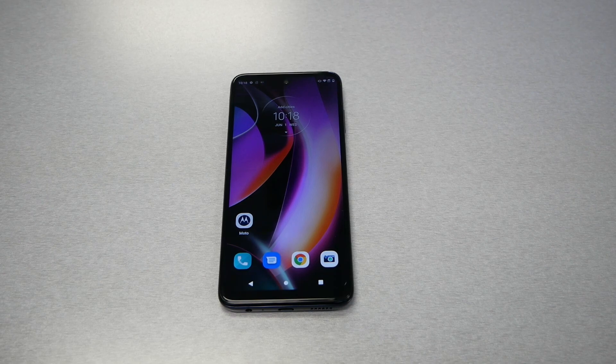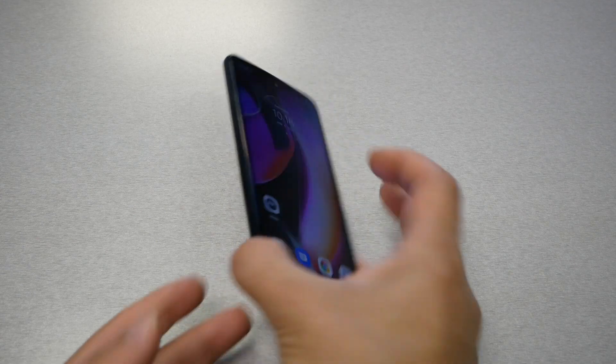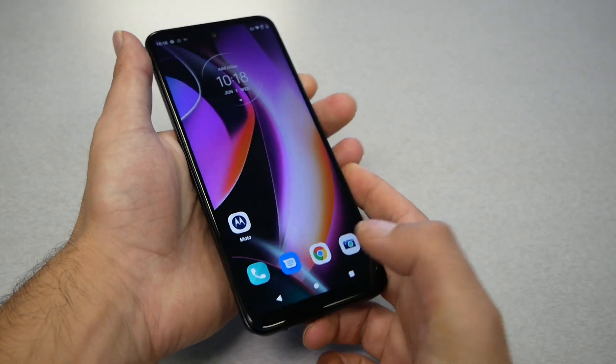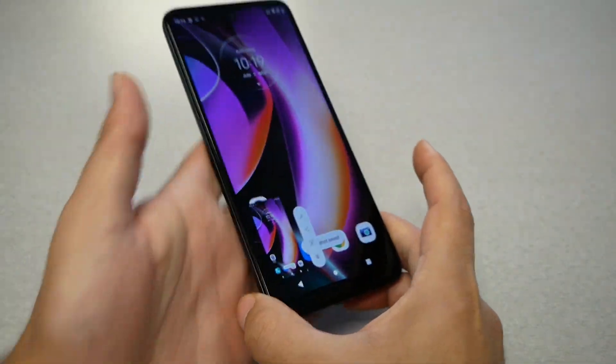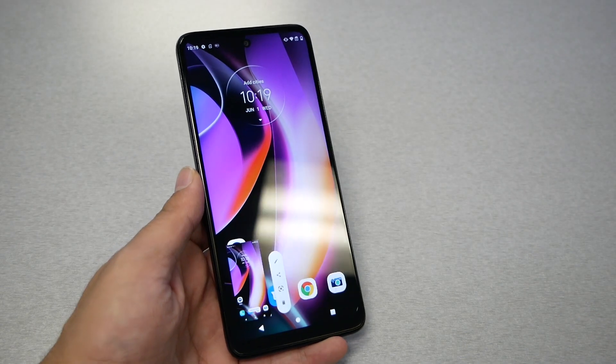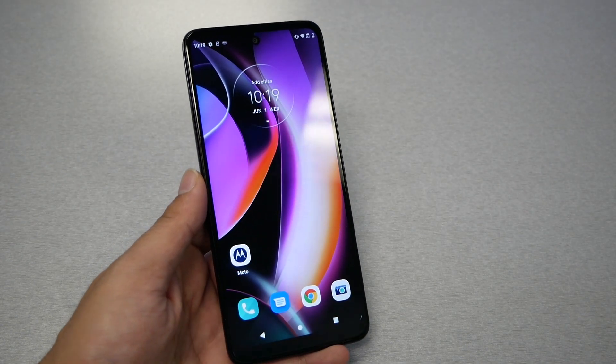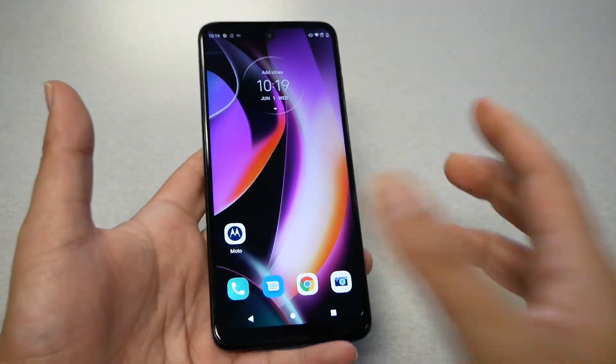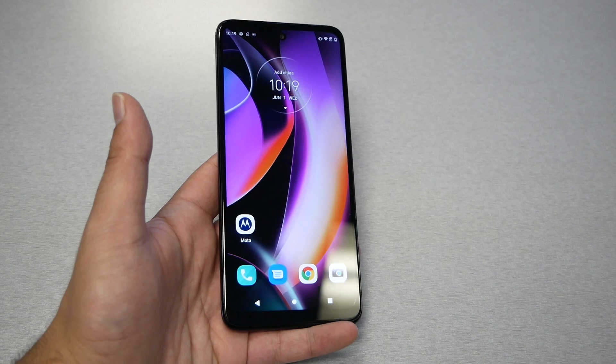Feature number five: the screenshot. This is a very important feature because in a lot of cases we need to take a screenshot — whether it's a receipt, a picture, or something from a website. I'll show you four different ways to do it on the Moto G 5G. The first is the classic way: press power and volume down together and the phone will capture the screen. The downside is you have to grab the phone with two fingers and sometimes it doesn't work the first time.